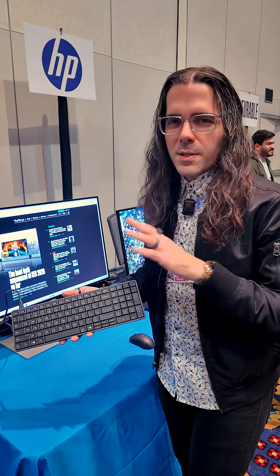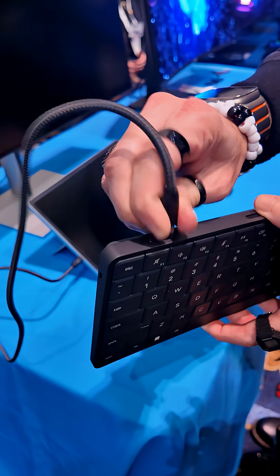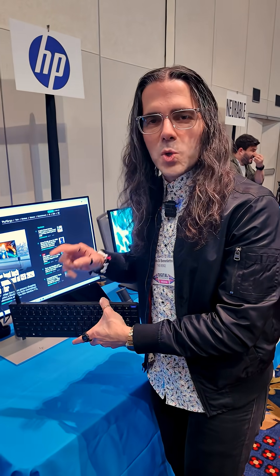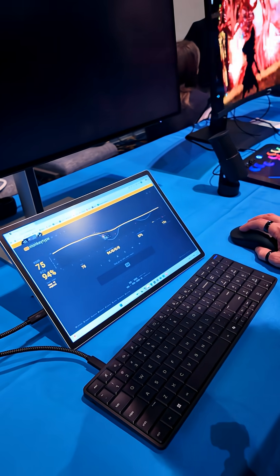There are two versions and some little variants. This one has an attachable USB-C cable and then you just get one extra USB port. There's another version with a permanently attached cable and then you get two open ports. But if you plug into a compatible monitor, you get the ports of the monitor as well.